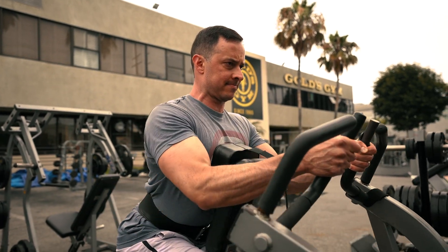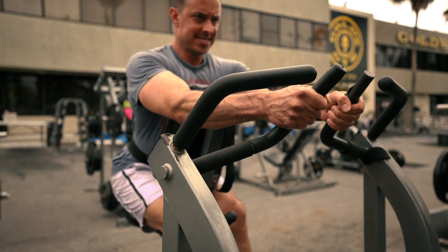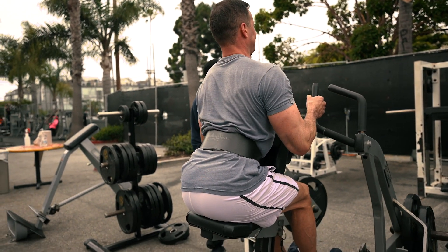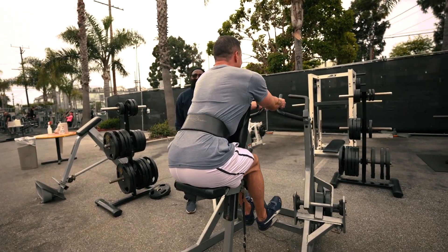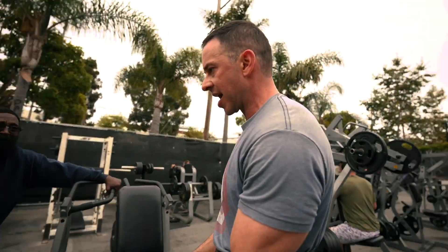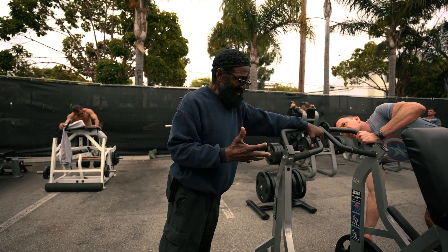There you go, good, good, good. Now when you let go — stretch it, stretch it, stretch it. Now go. There you go, full range, full range, good. One of the best tips you taught me is the need to contract it and hold it, because it does activate these dormant fibers. You've got to wake those fibers up, and the best thing to do is squeeze and hold.